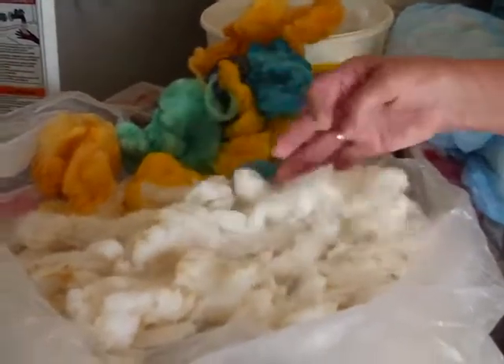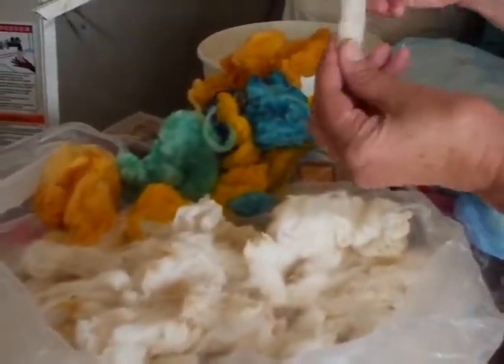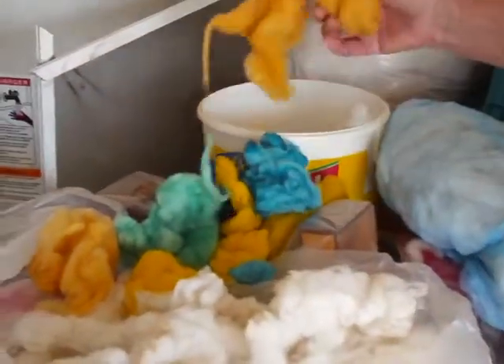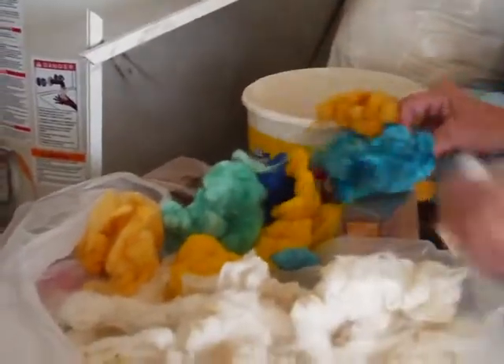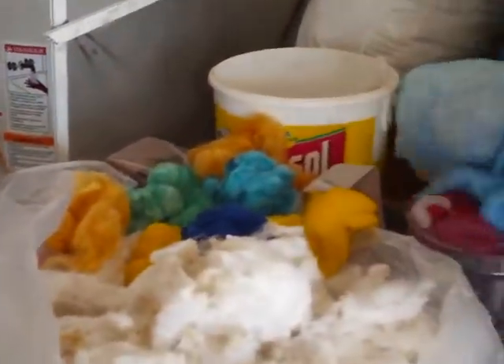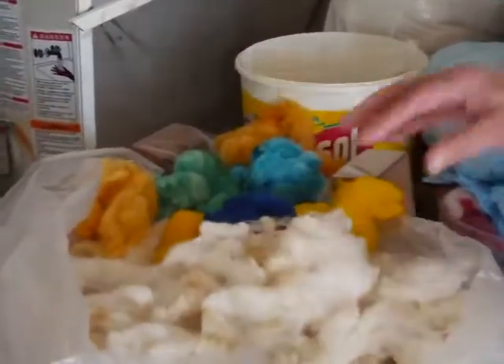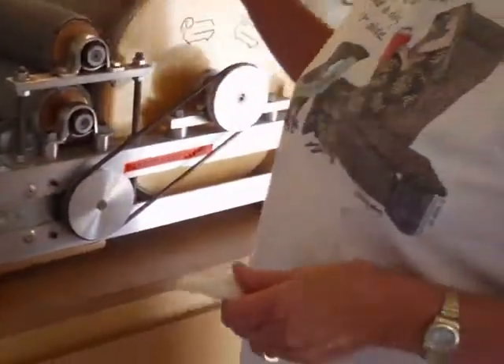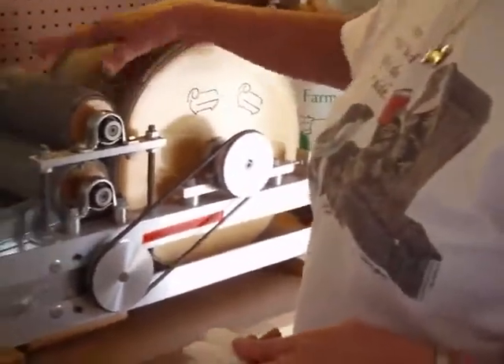This is Polworth fleece — it's very fine, nice and crimpy, and just cottony soft. I dyed some of it: I've got a soft gold, a turquoise, a bright blue, a yellow, and somewhere I have a red. What I'm doing — I think I invented it but I'm not sure — I call it fiber painting on a carded bat. This is my super card.